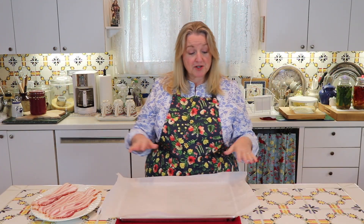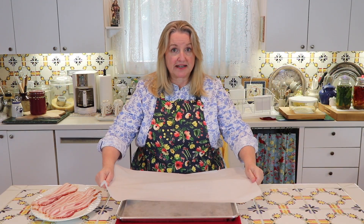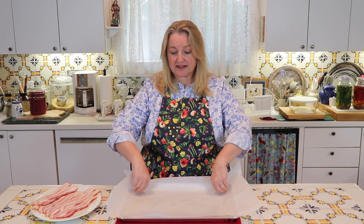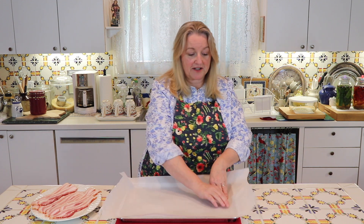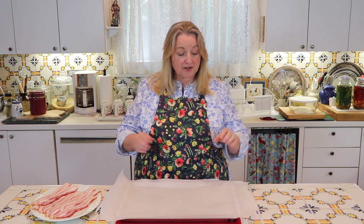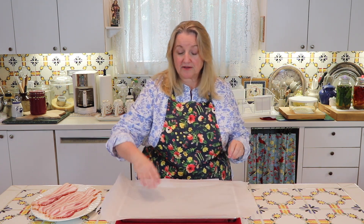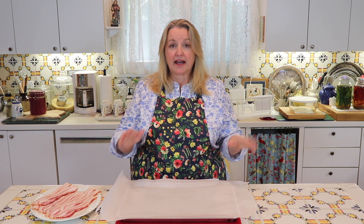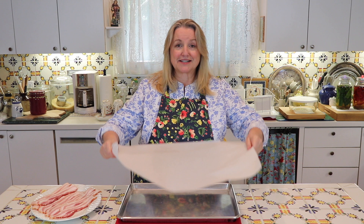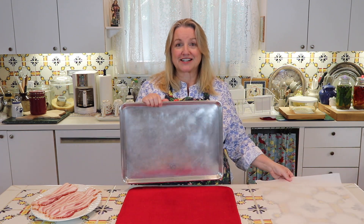Now, if you decide to use parchment paper, make sure that the piece you use is larger than your baking sheet. All you'll want to do is just press it down like this, and the bacon will weight it down as well. That's all you need to do. Then lay your bacon down onto the parchment paper. When your bacon is cooked and you've plated it, just lift up the parchment paper and discard it, and your baking sheet is clean.